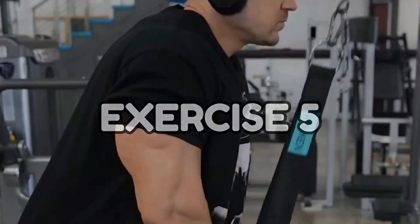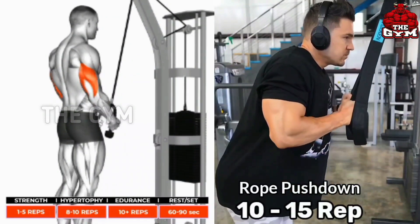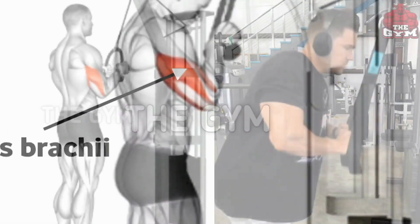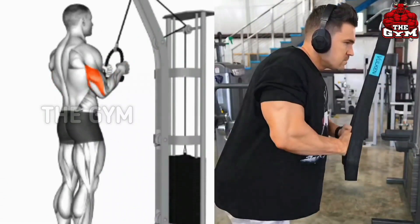Number 5: Rope Push Down. In this exercise, the position will be the same as a cable push down, only you have to use a rope cable in it. With the rope cable, your triceps muscles are mostly stretched, due to which your triceps muscles grow very fast. There is also very good cutting in the triceps muscles.